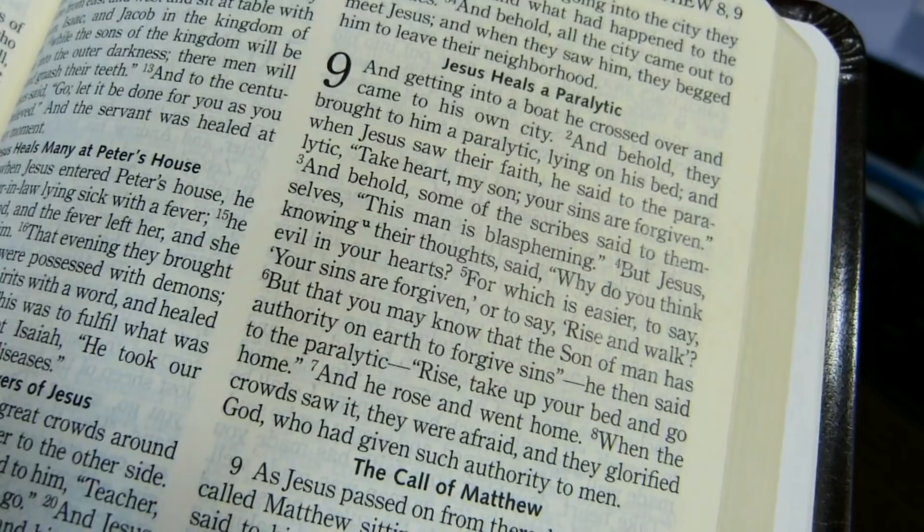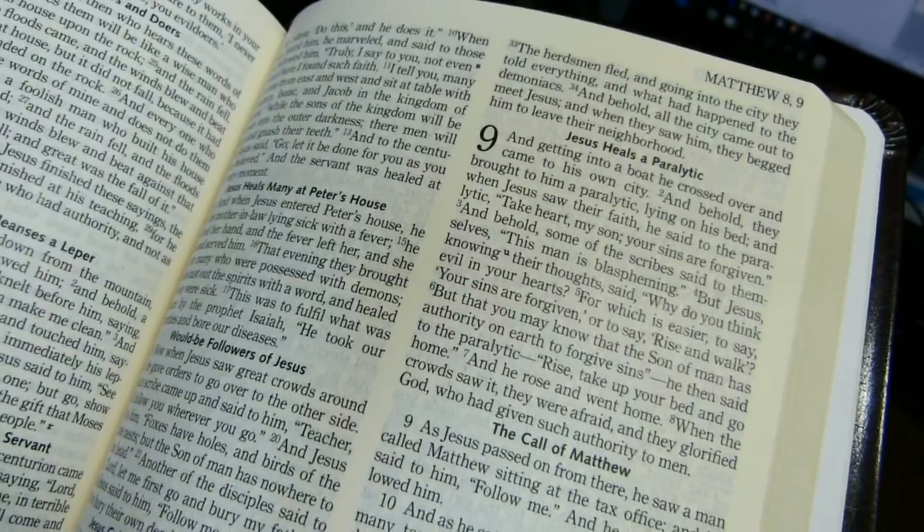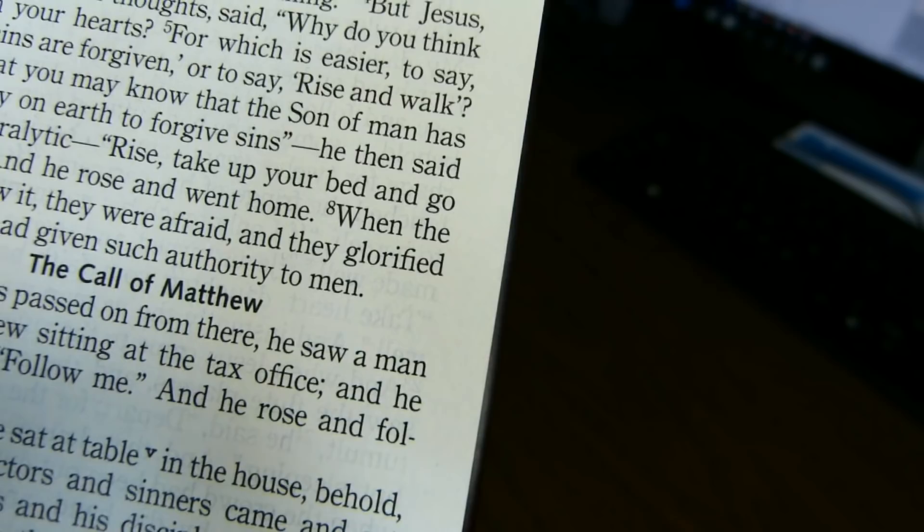It's a pleasant reading experience. There are verse numbers in the text that are quite easy to find — not bold, but they are raised. The text is not line-matched, as you can see the text from the back side of the page is offset a bit.